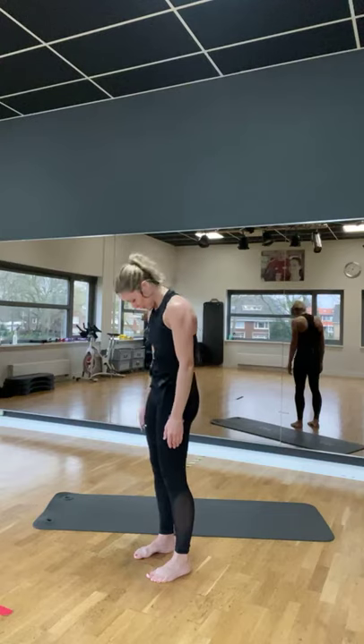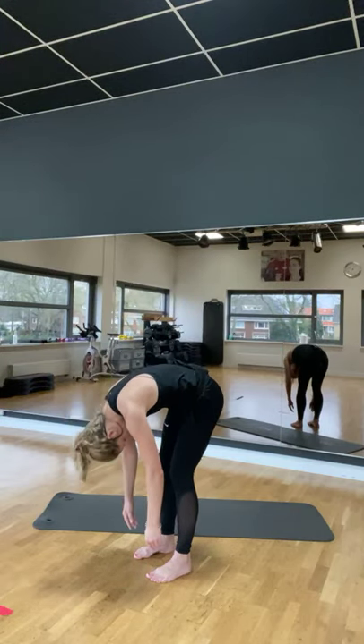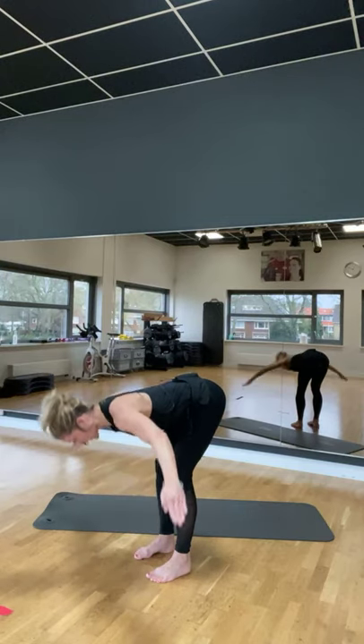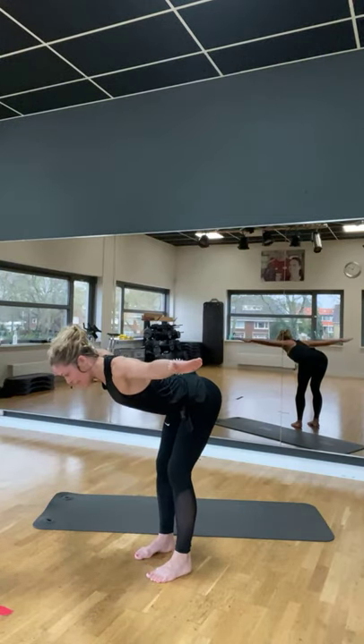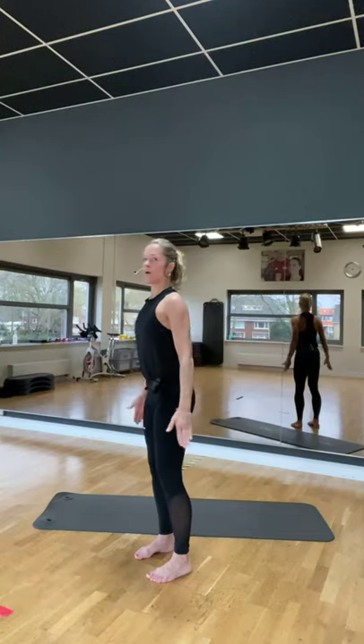Kom maar in naar je borst. En adem uit. Roll down. Maak een flat back. De naam arm opzij. Nagel in en op. Lengte in je rug. Knieën liggen boven. En kom hier. Roll down.